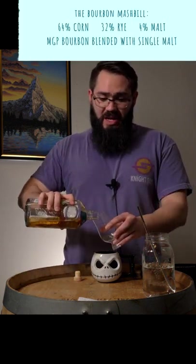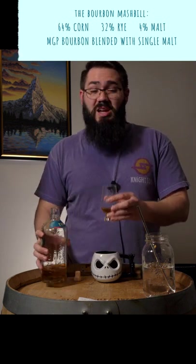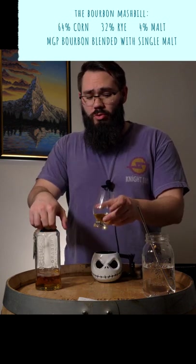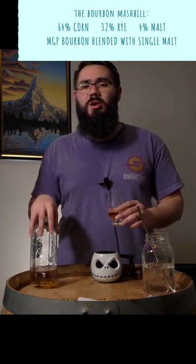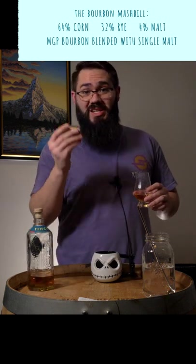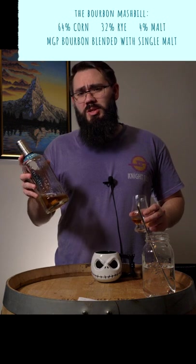Tin Cup is an American whiskey blended from MGP and single malt, sitting at 84 proof. They say it's cut with Colorado Rocky Mountain water, comes with a tin cup, and is about $30 a bottle.